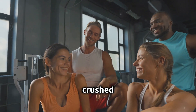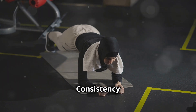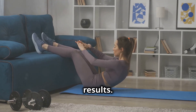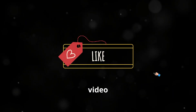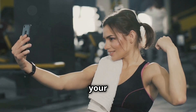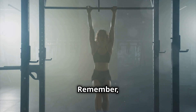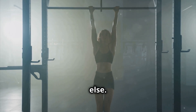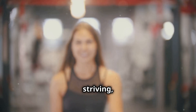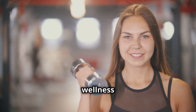Well done legends, you've crushed it today. Remember, building a strong core takes time and dedication — consistency is key. Make sure to incorporate these exercises into your routine regularly for the best results. Don't forget to like this video and subscribe to the channel for more awesome workout routines and tips, and be sure to share your progress. Remember, fitness is not about being better than someone else — it's about being better than you used to be. Keep pushing, keep striving, and I'll see you in the next video. Until next time, subscribe for more health and wellness tips.